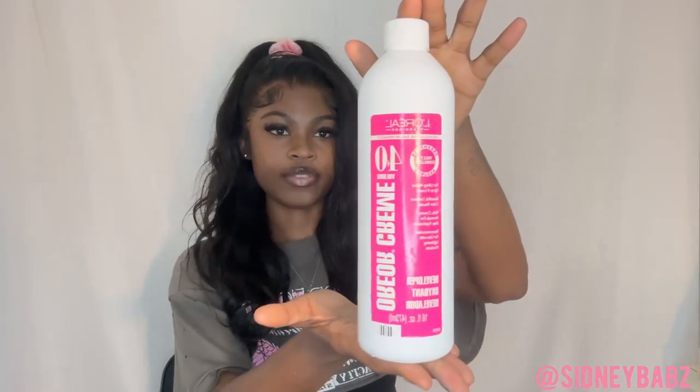The price, the link, and everything will be down in the description box below. Now, time to rate everything. Did it take bleach? Yes it did. I used WT powder and L'Oreal 40 volume developer.